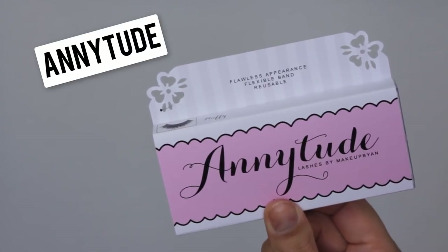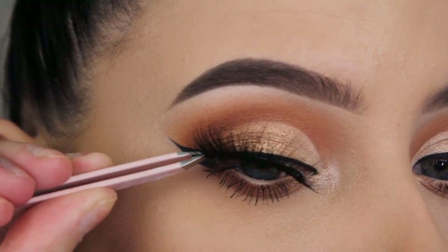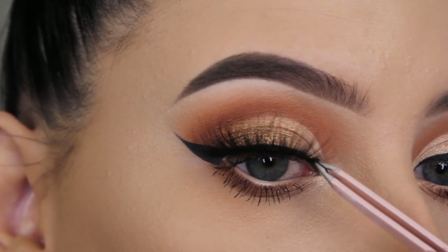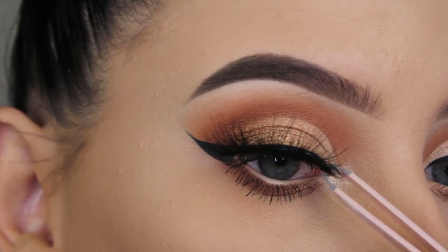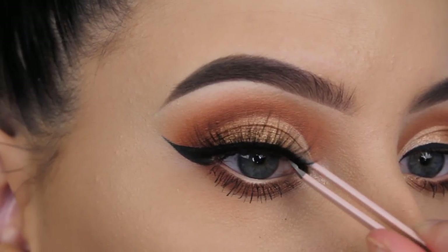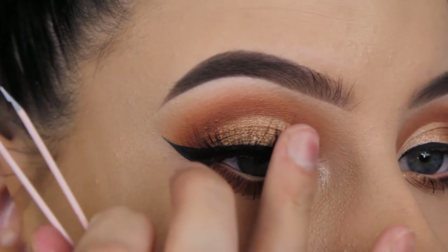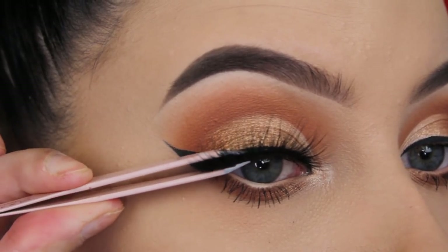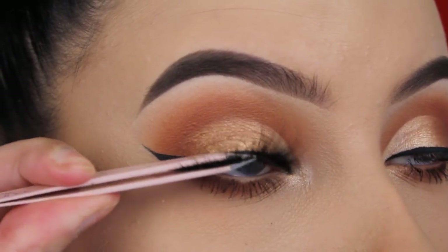For my lashes I'm going to use the Nude Fluffy Lashes — use my code N for a discount, and I'll put a link in the description. I'm using my Anastasia Beverly Hills Tweezer to apply them. First I lean them on my own natural lashes, then I stick one side right above my lash line where I applied my eyeliner, and do the same on the other side. I let them rest for a few seconds, then press my natural lashes against the fake ones using the tweezer, and finally use my fingers to press them down even better. I keep using the tweezer to press them together so it looks more natural.